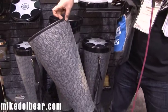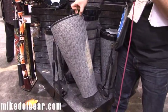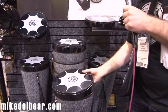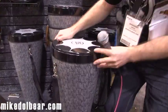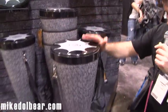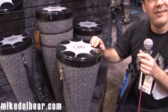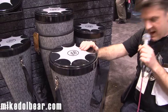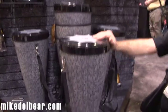And I can pick that up with one finger — I can't quite balance it, but it is a ridiculously light shell. Put the head on and it becomes a really, really flexible conga, djembe type instrument.